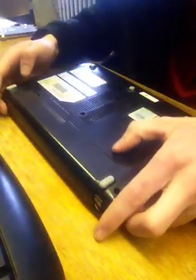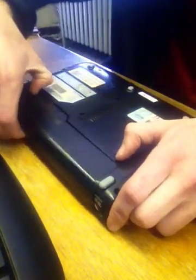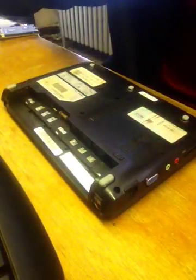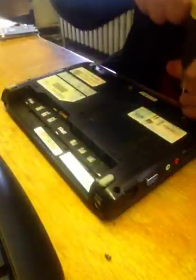The first step is to make sure it's off and then remove the battery. Then after the battery is removed, there are screws all the way around the edge, so we will remove all these screws.